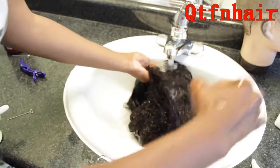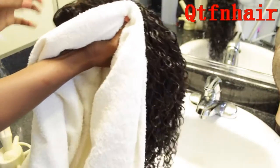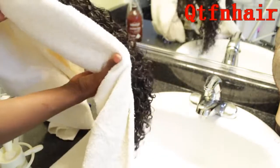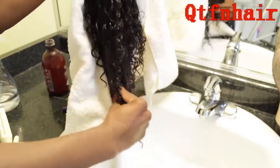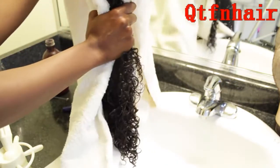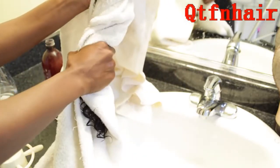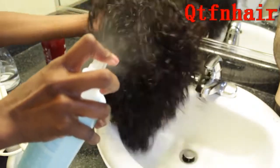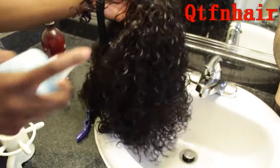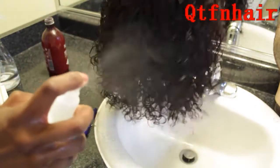After this, I rinse it out and towel dry it. Microfiber is the best if you have it; if not, use a t-shirt or paper towel. You just want to lock in the moisture and be super gentle when taking out that excess water, then let the rest air dry or diffuse. Once the excess moisture is gone, I spray in some leave-in conditioner — this one is by Revlon, it's called Equave. Super lightweight, never greasy.